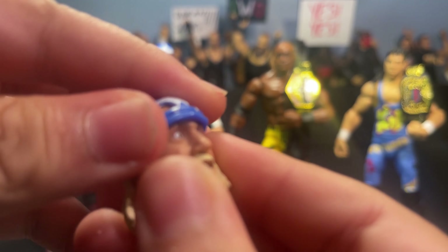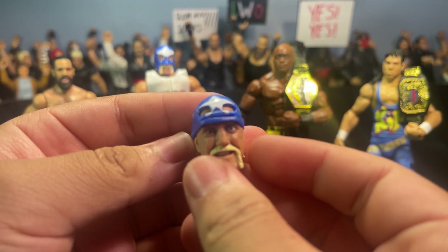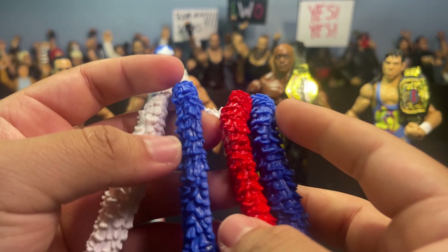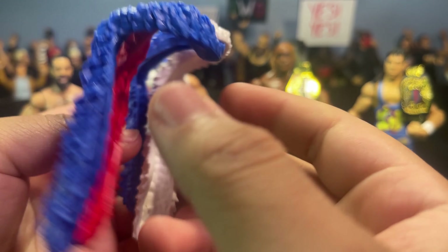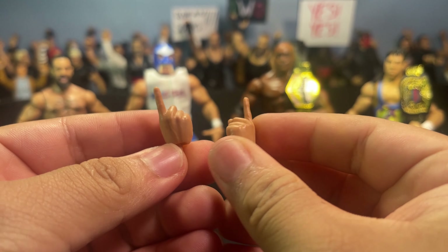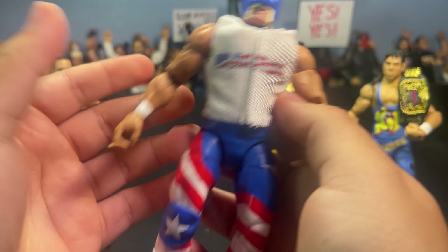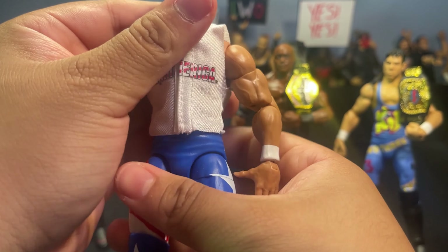This is a beautiful Hulk Hogan head sculpt — looks great, I really do like it, though I'm obviously gonna keep the original one on. Next accessory Mr. America comes with are these little fluffy feather boa things that go around his neck that he always wears — red, white and blue because he's Mr. America. He comes with one mic-holding hand and two pointing hands by default, plus a chop hand. He also comes with this Mr. America white tank top with nice little slits and distressing — absolutely synonymous with Hulk Hogan. Beautiful figure overall, wasn't expecting much.